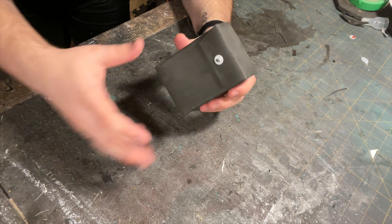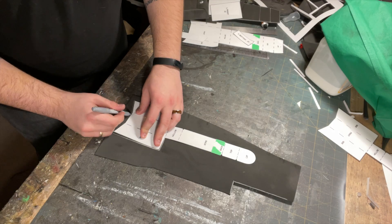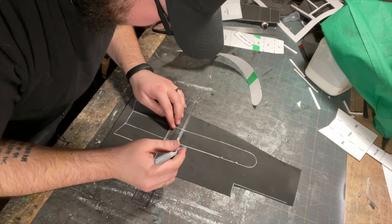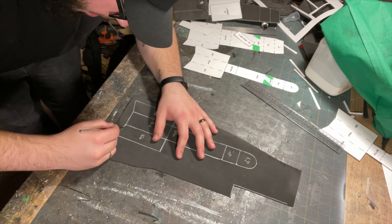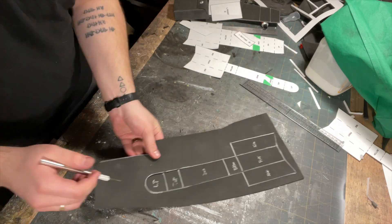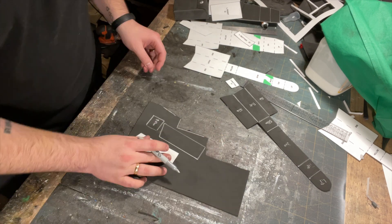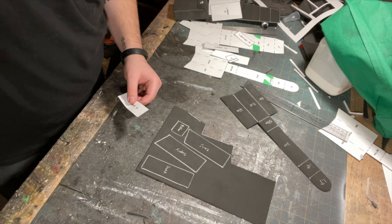The large pouch is now done. To make the small pouch, repeat these exact same steps. Make sure all faces are flush.